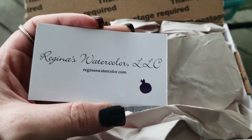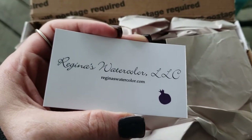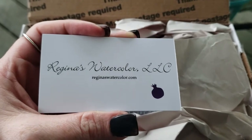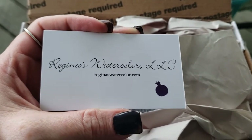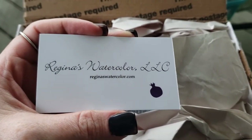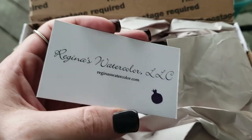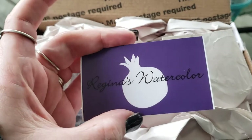These are really awesome. Now I'm not gonna lie, they're not cheap, but if you want really awesome grade watercolors made majority-wise of pigment, then definitely go to Regina's Watercolors.